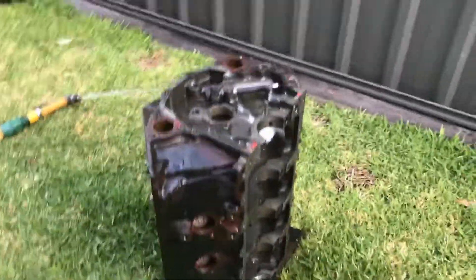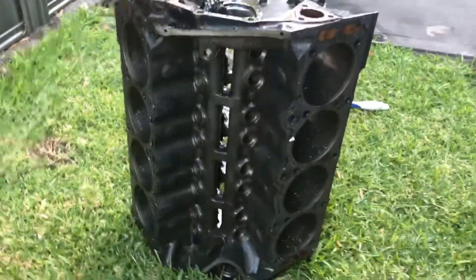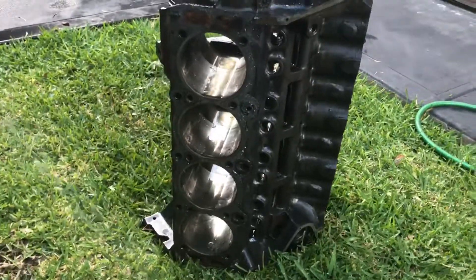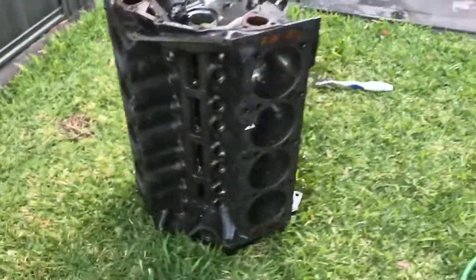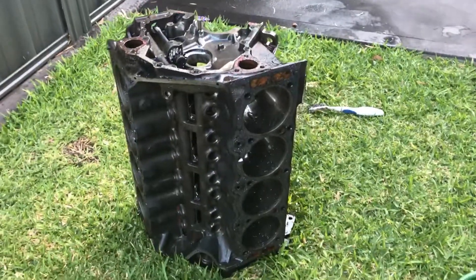It's taking me three weeks just to do this clean up, but hopefully you'll see some assembly soon and see what results we start getting.